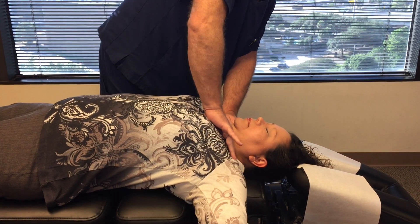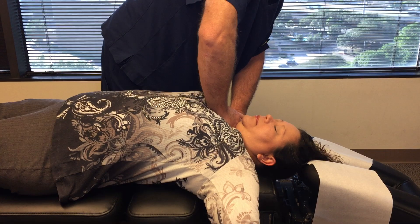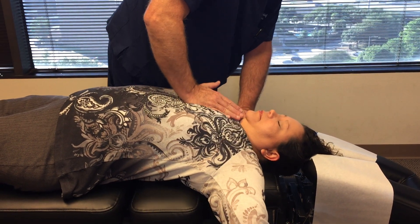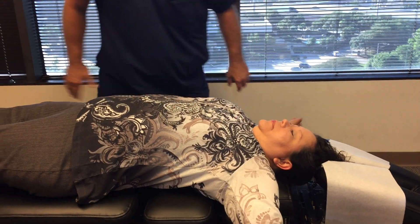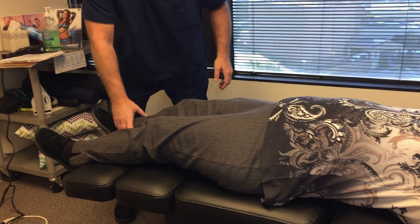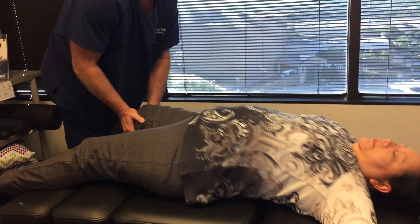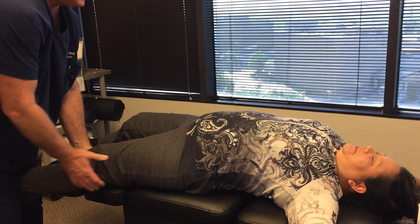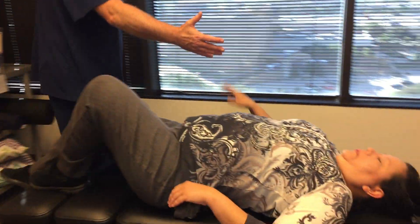Adjusting your AC joint, the clavicular joint, and now the costo-sternal joint. Just let this relax. It's better than a cup of coffee to get you going in the morning.